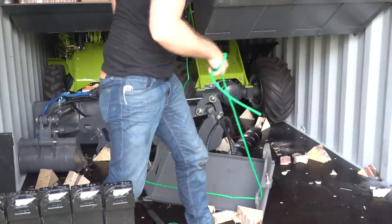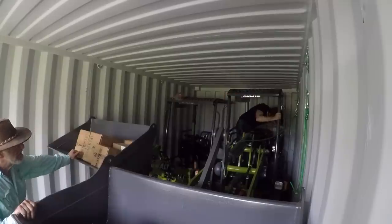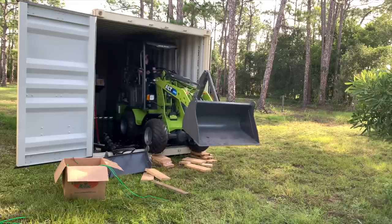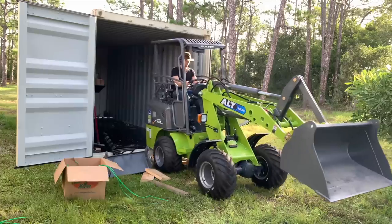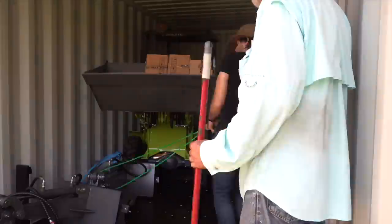I was able to drag them out of the way enough to make room to take out the next loader, which is a larger model weighing around four and a half thousand pounds, or just over two metric tons. And then finally came the last of the four loaders.